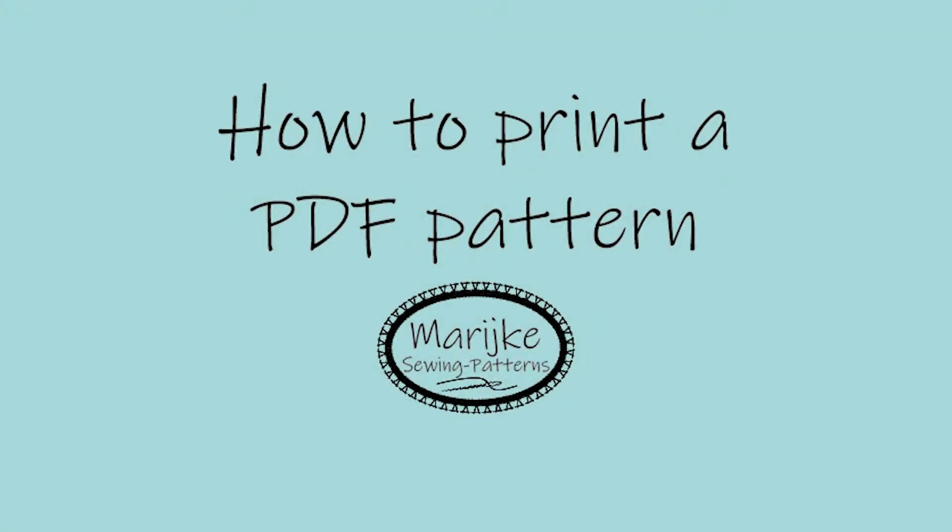Welcome to this video from Marijke Sewing Patterns. Open the pattern with Adobe Reader. You can download this program for free.